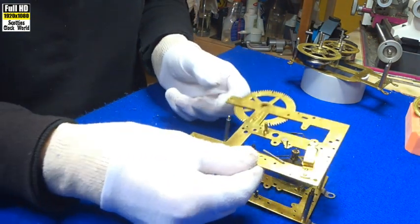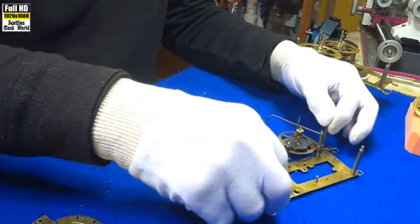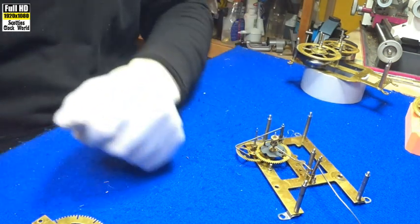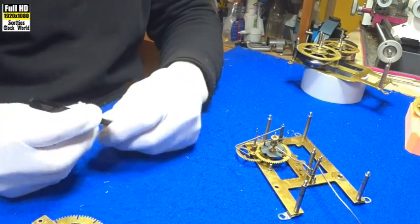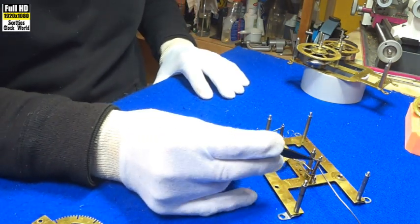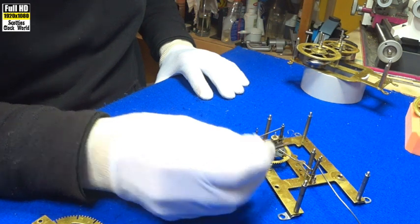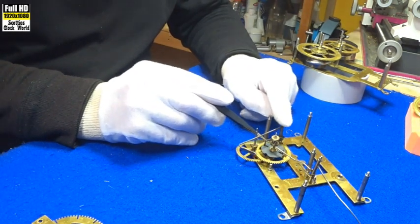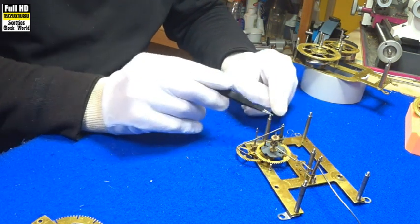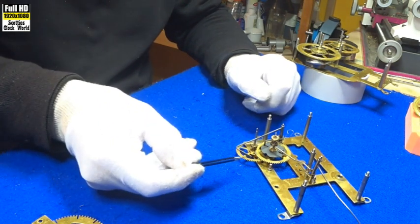That's the count wheel there. This will show you the setup. There we have the hammer on that post there — there are the hammer posts — on the maintenance cam. That's the lever on the lift lever. This piece here has a spring that ties around there; it keeps a little bit of positive tension on it. That's the count lever.